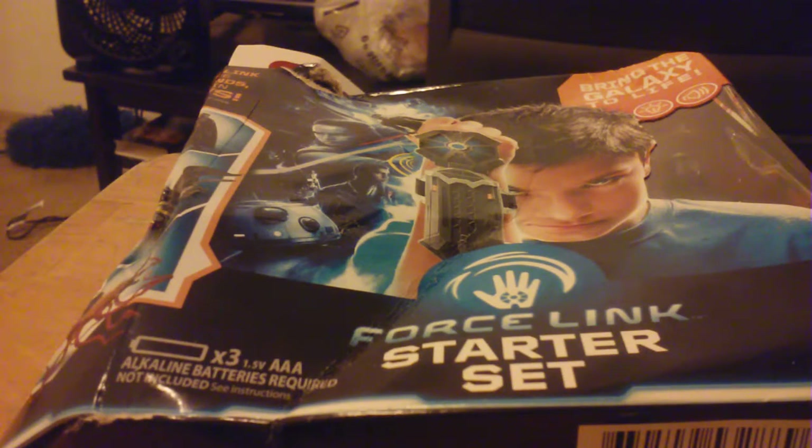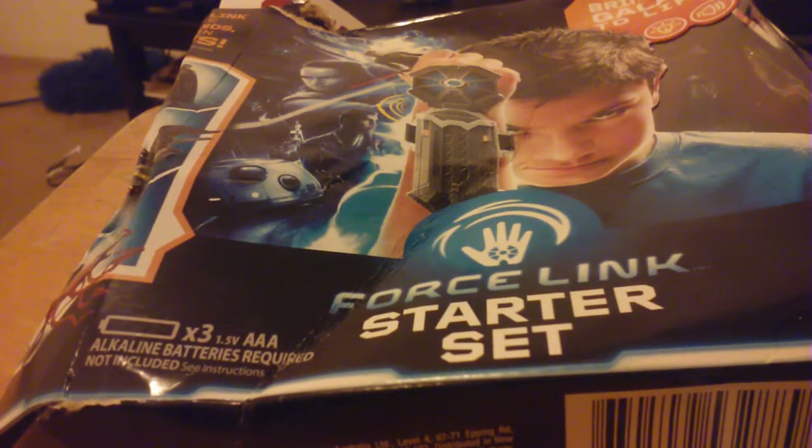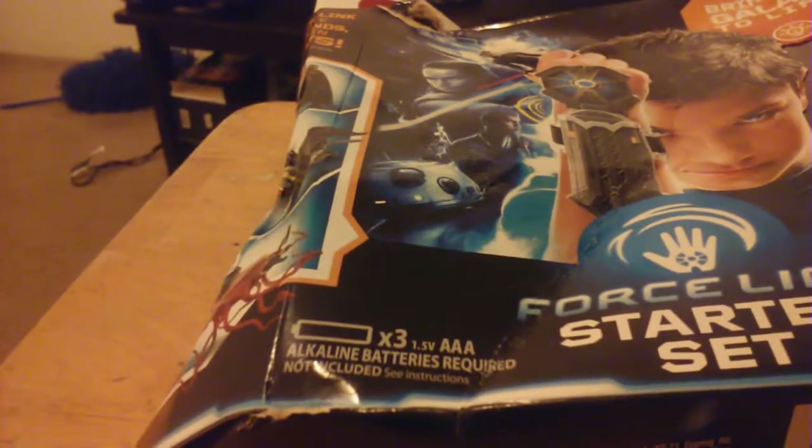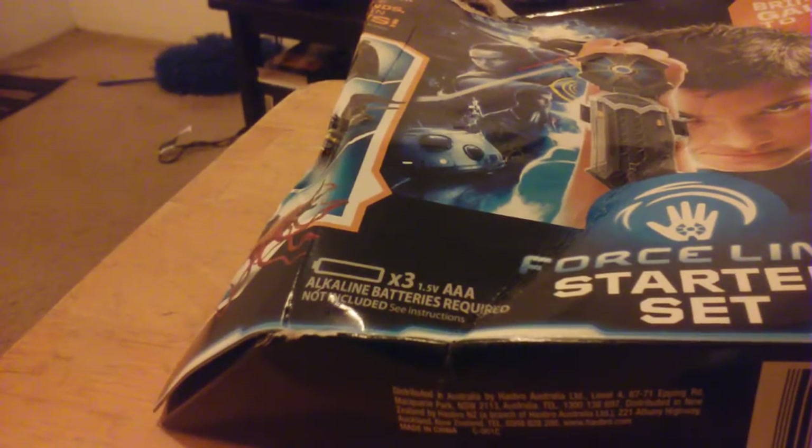This is the one everybody - nobody knows anything about these, has no idea what they do or how they work. Right there it says it takes three 1.5 volt triple-A alkaline batteries, not included. We're going to pop this sucker open and see how it works.